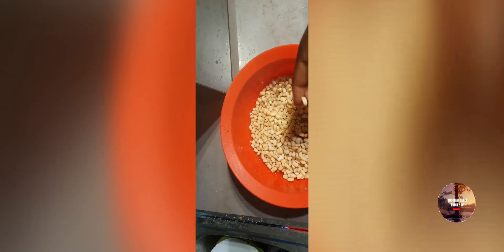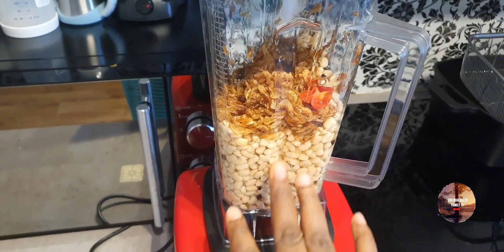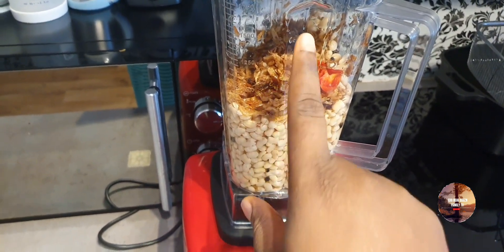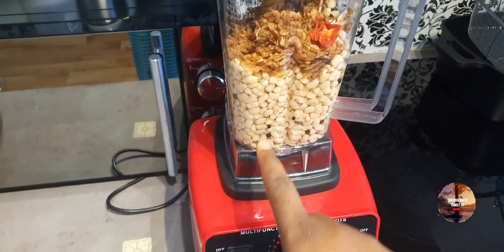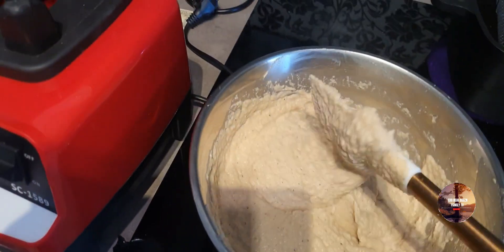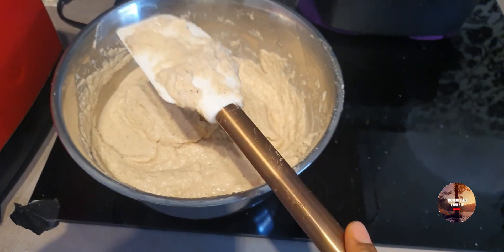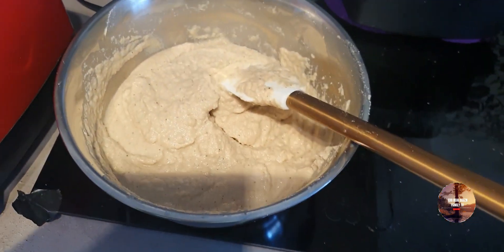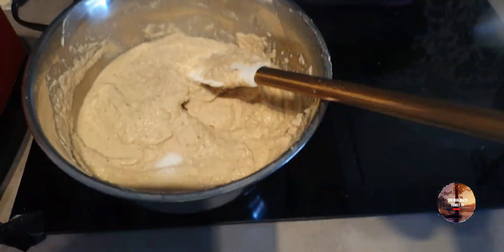Do not forget to like and share to our platform. I already put the beans in as you can see. I added crawfish because of my kids — crawfish is always good for kids. I'm about to start frying. See how the blended beans look — very smooth. Salt to taste.